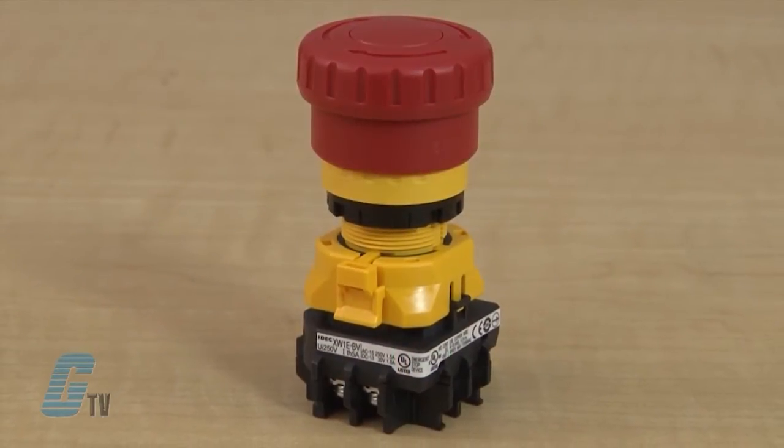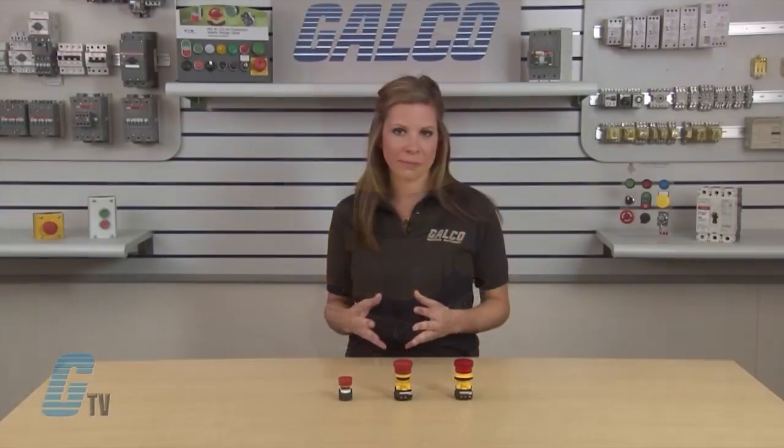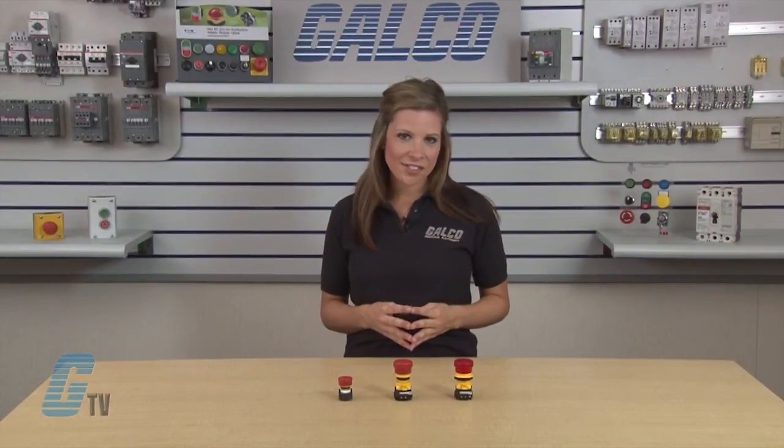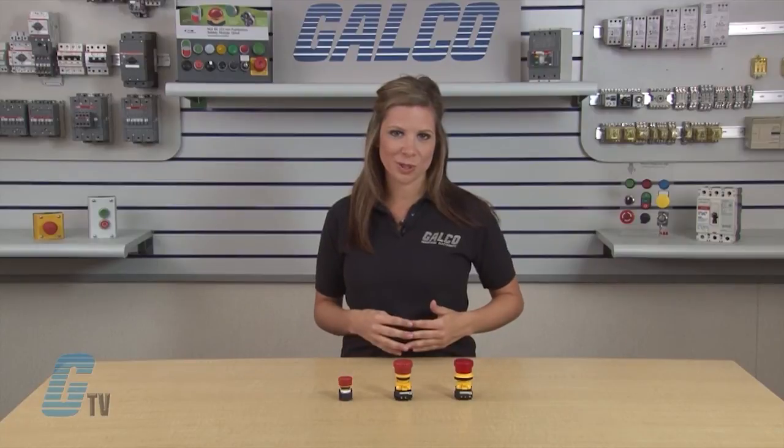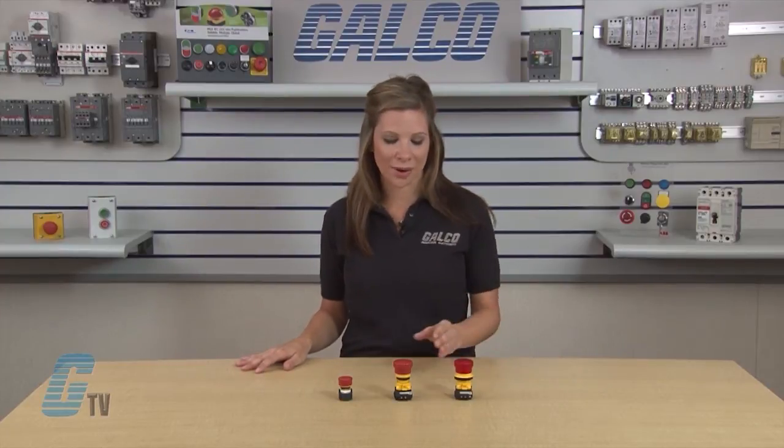Both the XA and XW model switches offer up to four safe brake contacts, with a depth behind the panel that is half the size of conventional E-Stop switches. This means that there is an additional contact available and the switches can be used in Level 4 safety category applications.